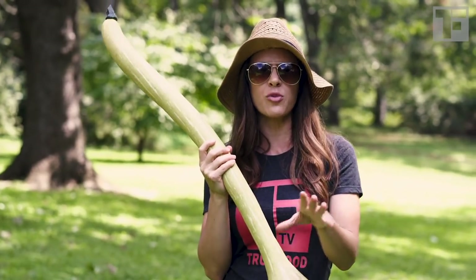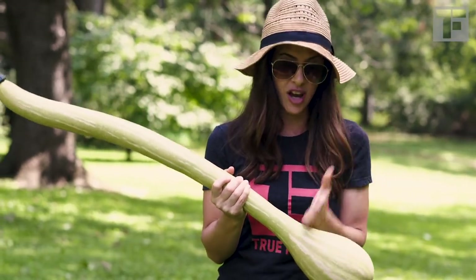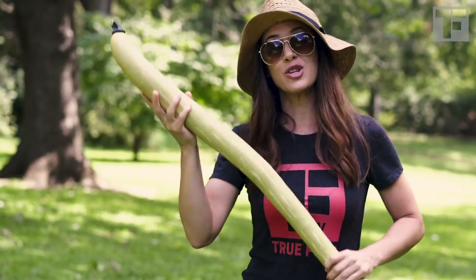You know the dark zucchini — we're always worried that if we let them get too big, they become really spongy in the middle and very seedy. Well, this entire neck is seedless. All the seeds are down at this bulbous bit. So if you wanted, you could just cut this part off and then have all of this to eat.